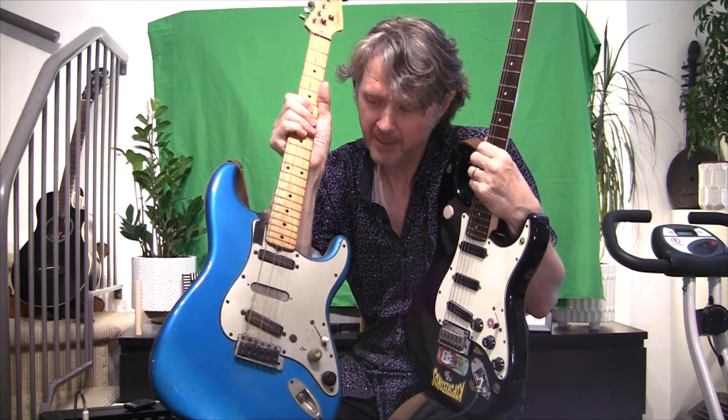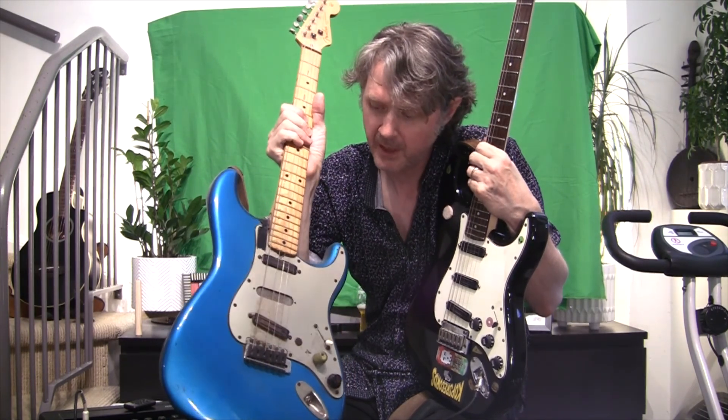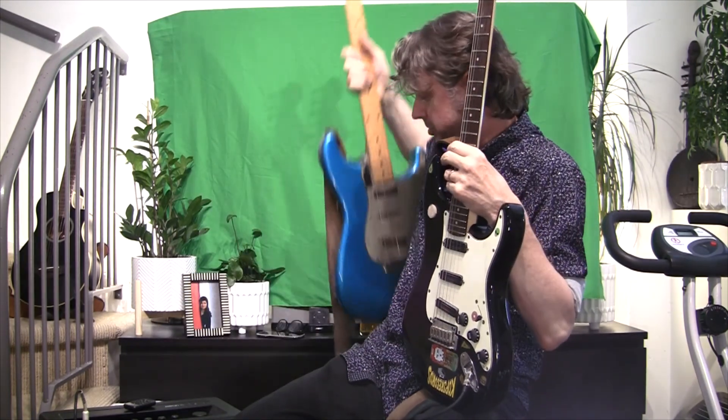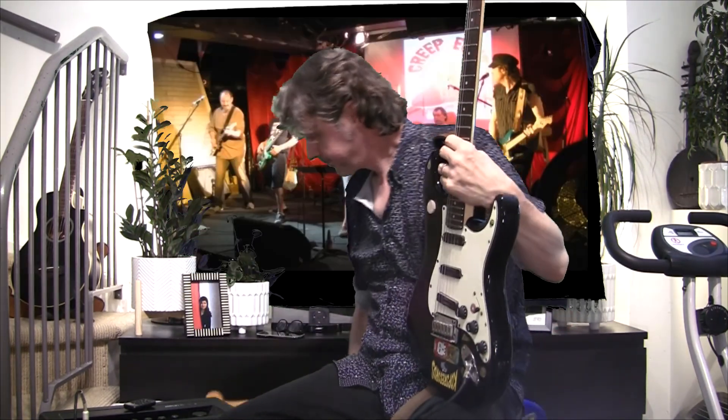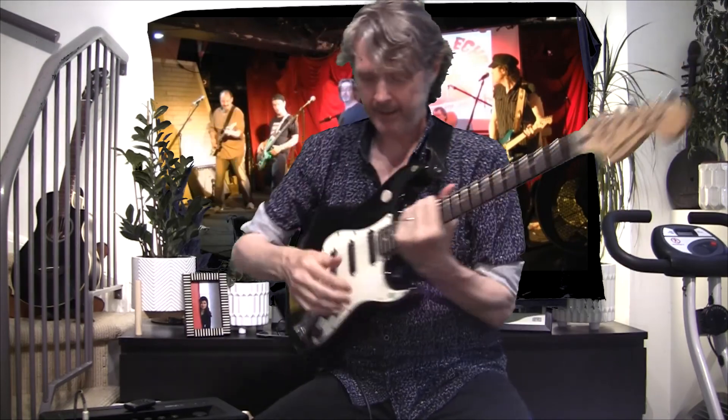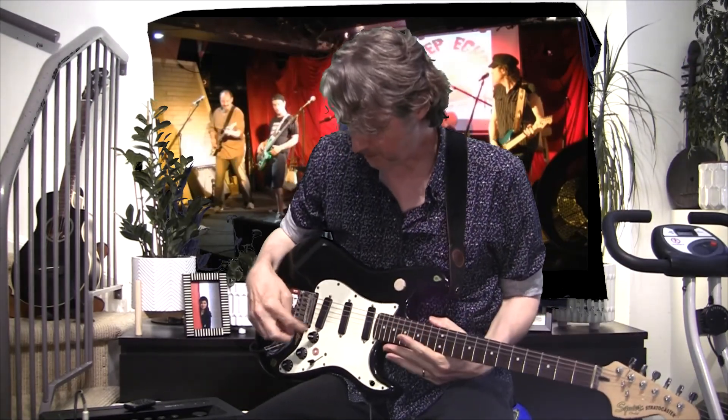As well as my Lake Placid Blue — I bought this in '86 and I had two Duncan hot rails put in there and the middle pickup taken out. There's gaff tape to cover up the hole and I have a three position switch instead of a five position switch. When I'm playing hard rock I'm actually relying mostly on the bridge pickup.